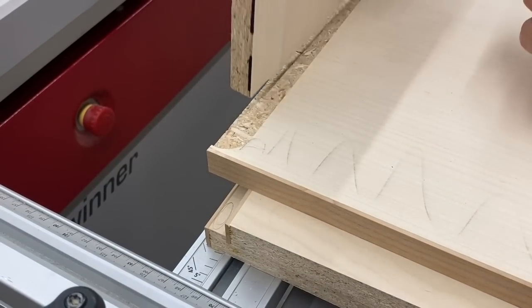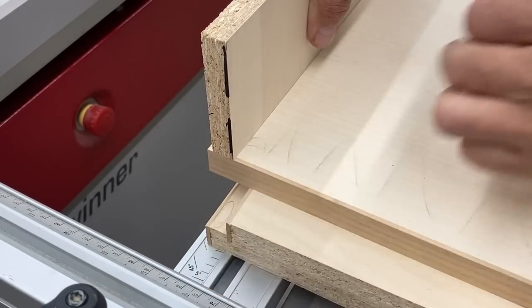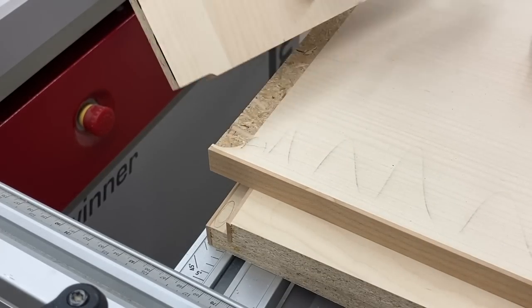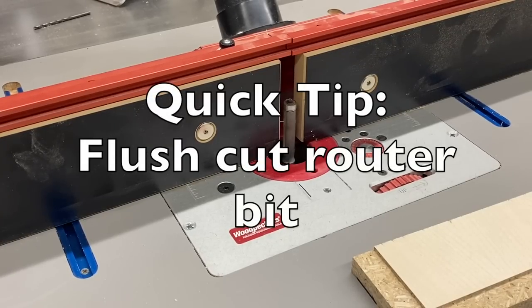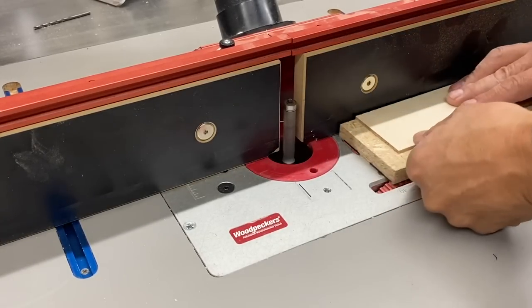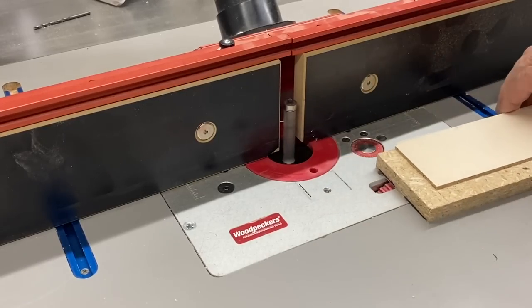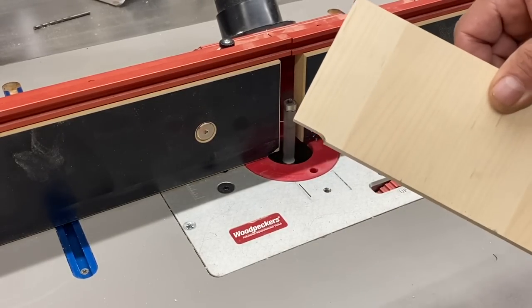This is a time-tested method I like to employ for attaching a top or bottom to a side panel. The sides get that stopped rebate, and that other cut is known as a relish — I'll show more on that in a bit. Here I'm doing a test cut for that relish cut, and I like using the top portion of this flush cut bit because I know that area is going to be sharp. You kind of get double duty out of your router bits that way.